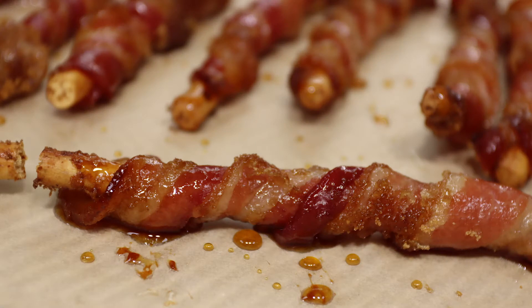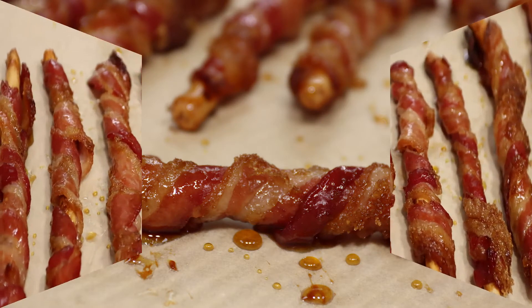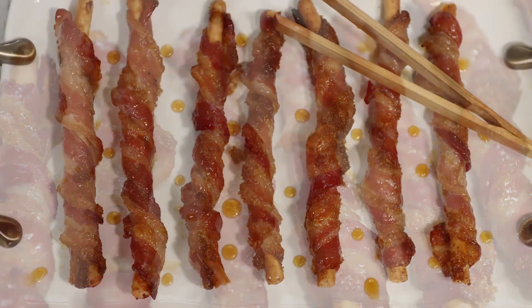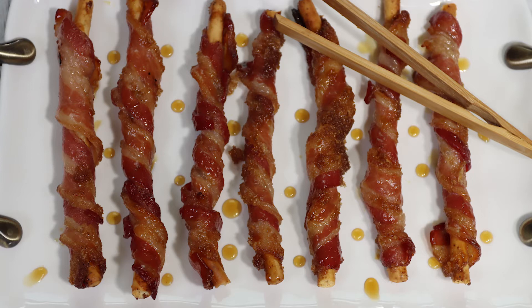As always you should stop and admire your hard work. Eat one or two or ten of the bacon sticks and serve the remaining four to your guests. But seriously, just transfer them to a serving platter and they'll be gone in 60 seconds.